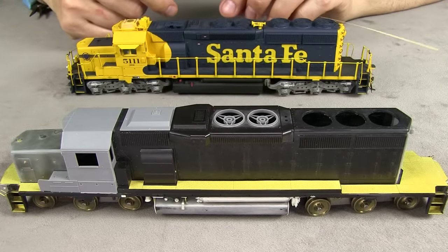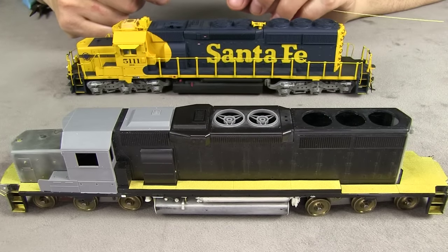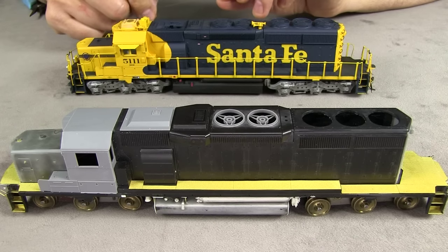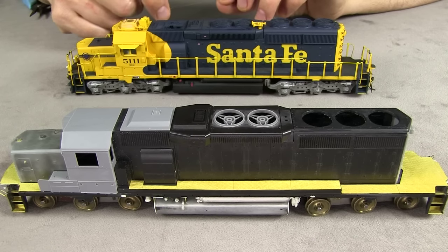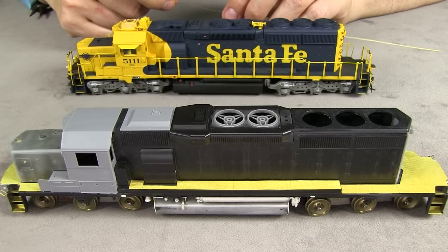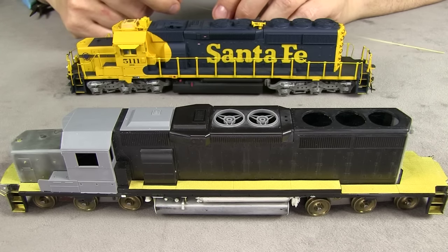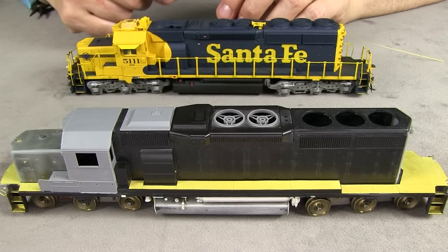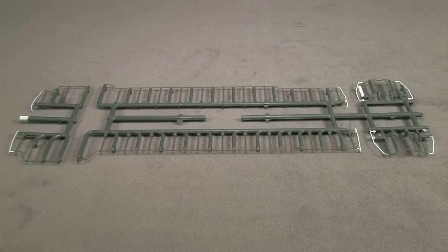When you bend the handrails, it's good to have something to copy. There are handrails that come with the blue box model that, even though I don't use those, you can use them as a pattern. There are also handrail kits you can buy that have some of this stuff pre-bent for you. You can also use photographs. Athearn also sells plastic handrails for the SD40-2 — they may not fit with the longer anti-climber, but the ones on the side would probably work.